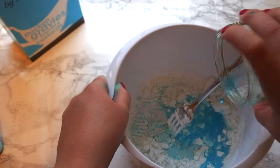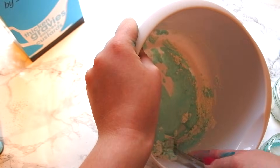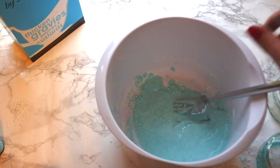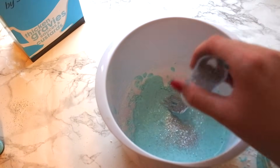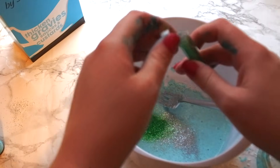When you're mixing the oobleck it should be quite difficult to mix. It should be making quite a hard, lumpy consistency, but when you tip the bowl it looks like liquid. I'm going to add a little bit more glitter because apparently the glitter I added was not enough — there is never enough glitter in my life.